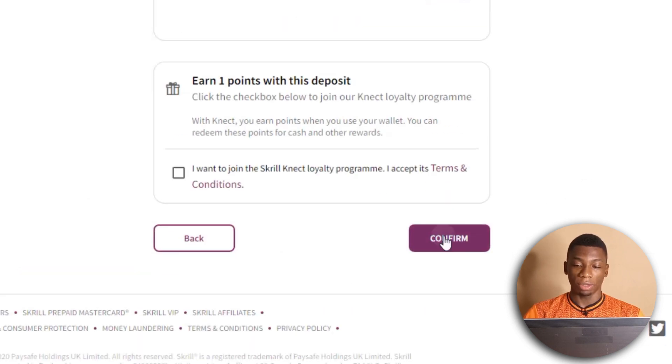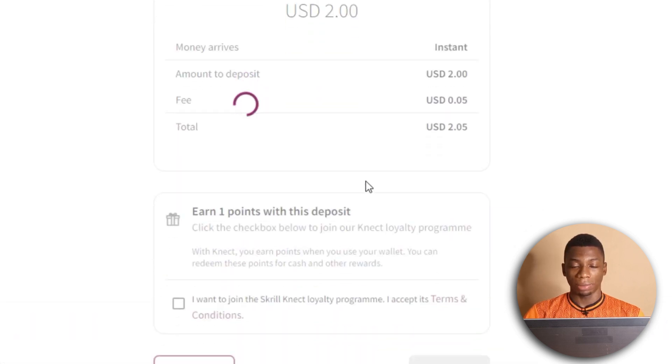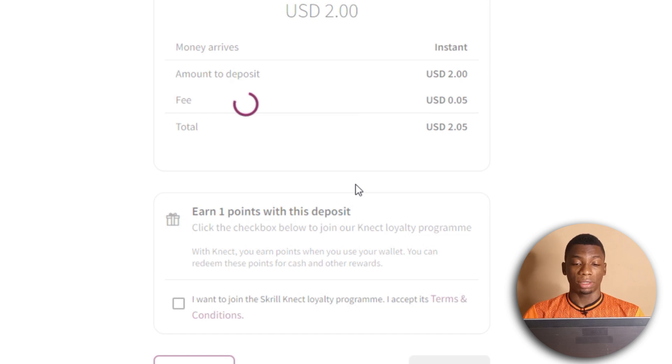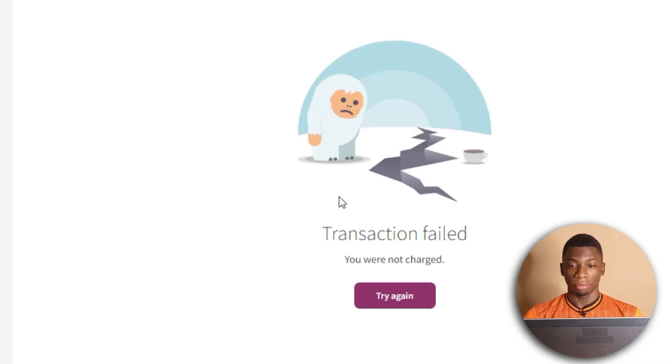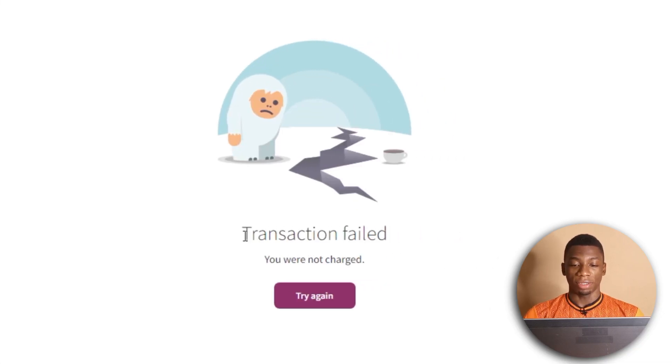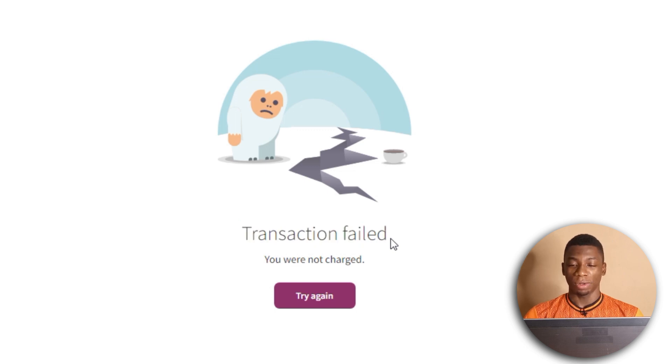I believe I'm going to get an OTP again, because it seems all Visa cards send OTP codes but Mastercards do not. As expected, I received the code, so I'll enter it now and click Submit. This one failed — it says Transaction Failed. So does that mean CheaperCash doesn't work with Skrill?